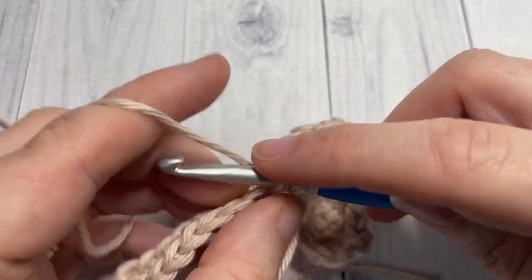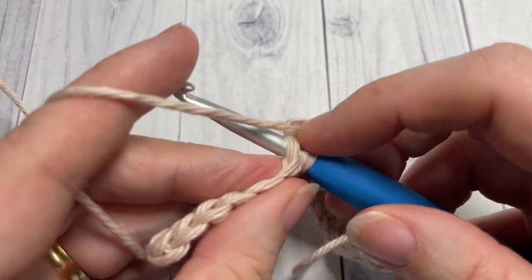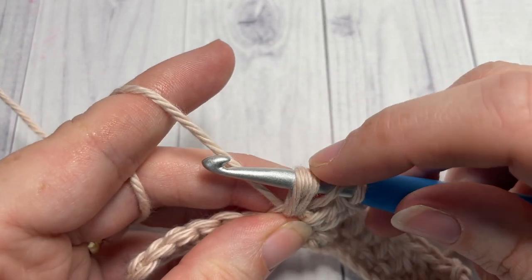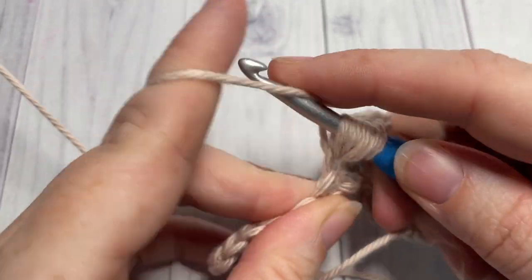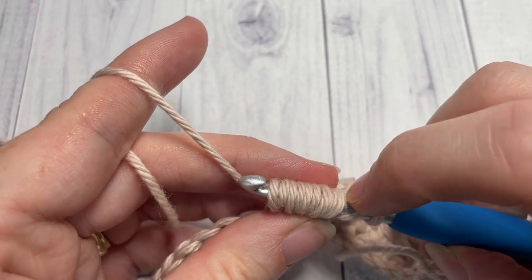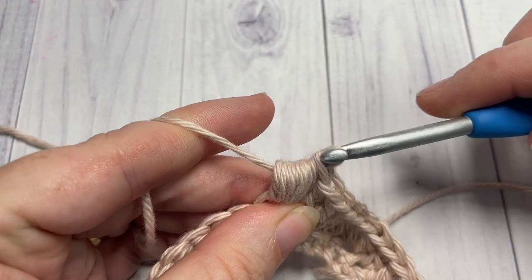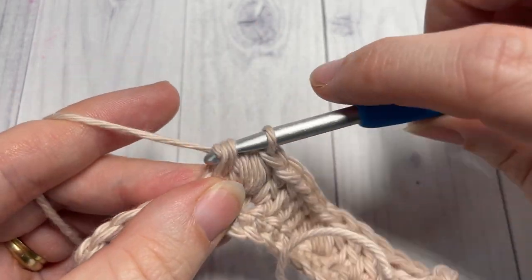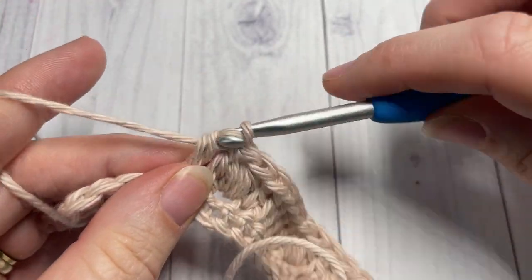Repeat: work one bobble stitch into the next stitch. Once you have all the loops on your hook, yarn over and draw through all the loops. When you come to the end of your row, work one double crochet stitch into each of the final six stitches.